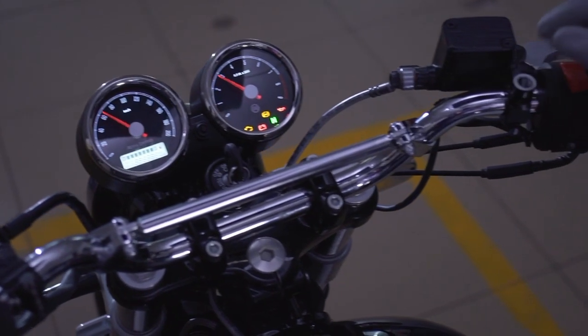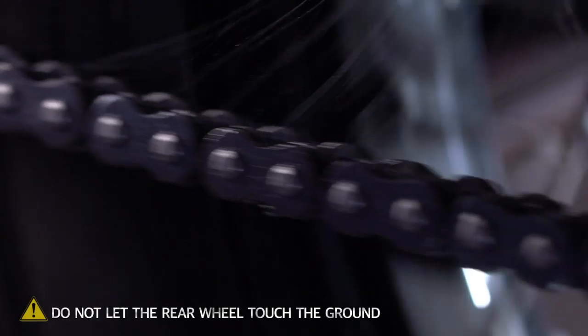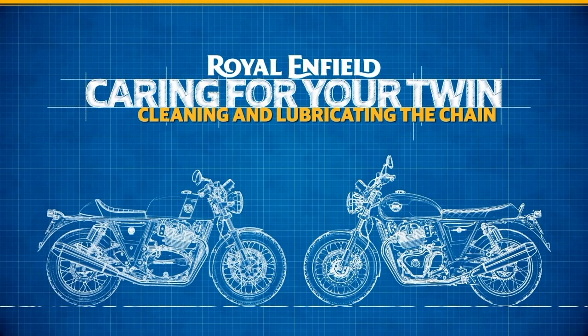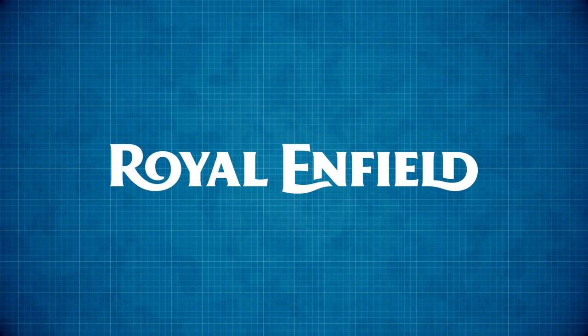Finally, start your motorcycle. Put it in gear and gently allow the wheel to rotate so that the lube penetrates better. And that's it. You have just taken a step towards keeping your Royal Enfield Twin in good shape.